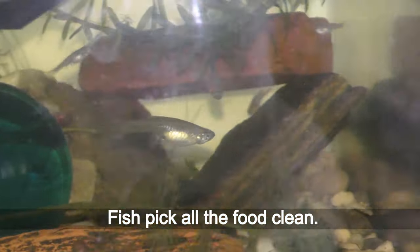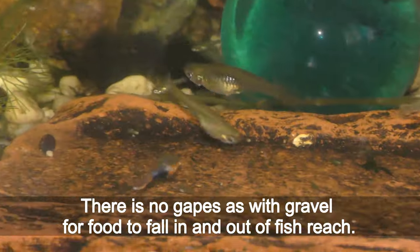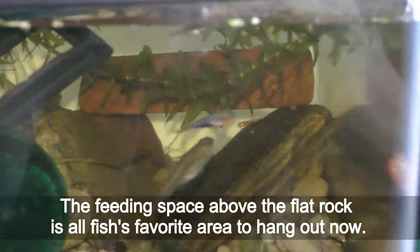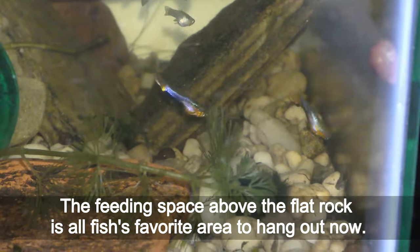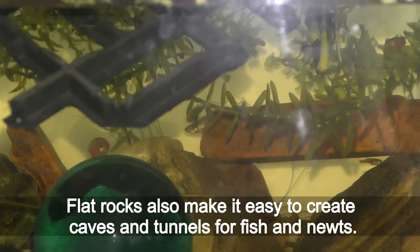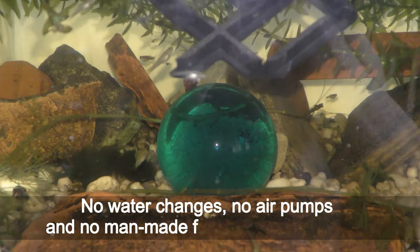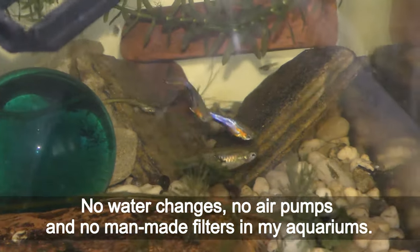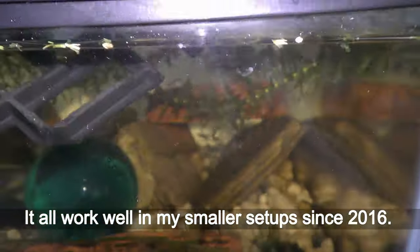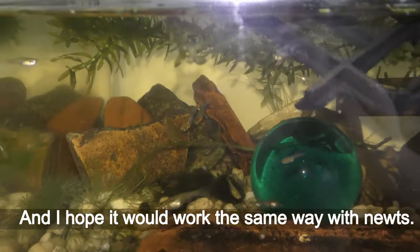The benefits of placing the flat rock under the feeding area become noticeable after the first feeding — fish pick all the food clean. There are no gaps as with gravel for food to fall out of fish reach. The feeding space above the flat rock is now the fish's favorite area to hang out. Flat rocks also make it easy to create caves and tunnels for fish and newts. No water changes, no air pumps, and no man-made filters in my aquariums — it has all worked well in my smaller setup since 2016, and I hope it will work the same way with newts.